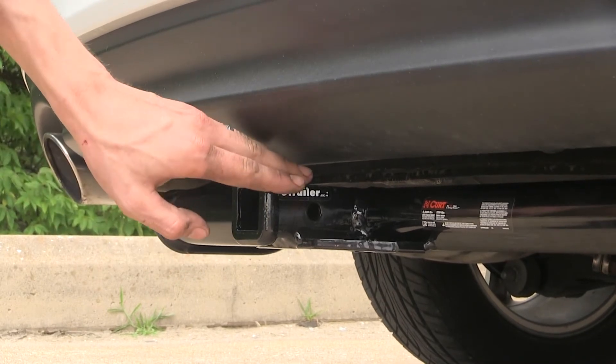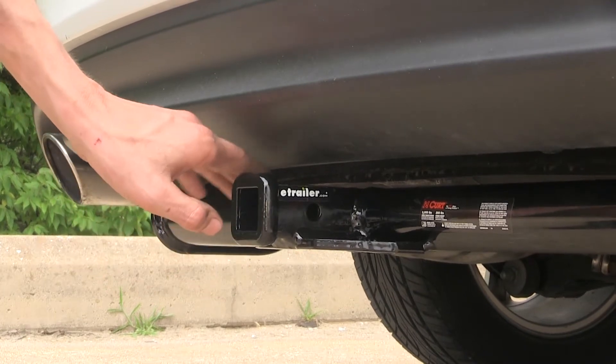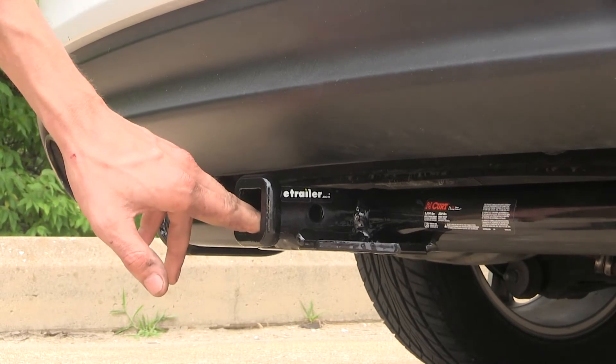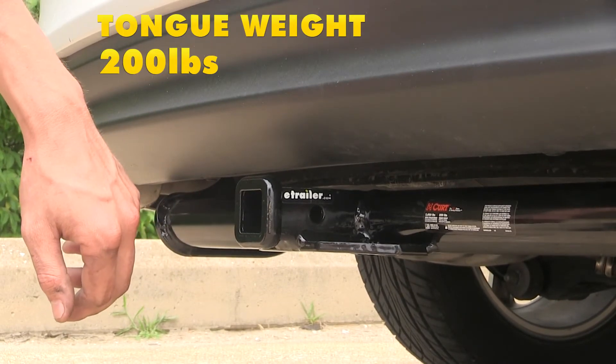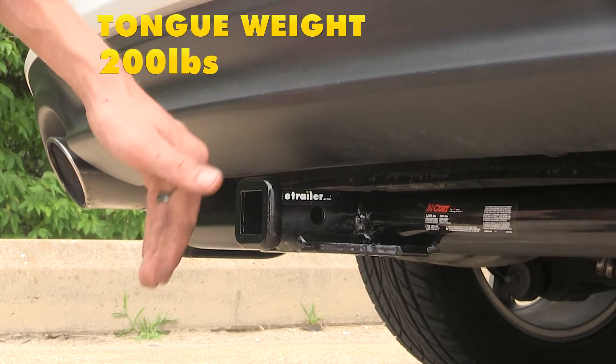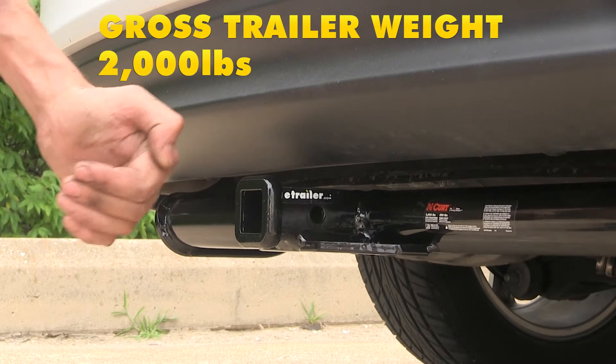Welded onto the back of the receiver is a reinforcement collar, which gives us a more refined appearance and also reinforces the shank of the receiver. This hitch features a 200-pound max gross tongue weight rating, which is the amount of weight forcing down, and a 2,000-pound max gross trailer weight rating, which is the amount you can pull.